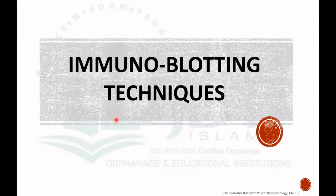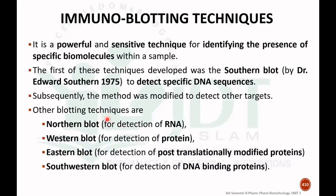We can discuss immunoblotting techniques — it's a powerful tool and sensitive technique for identifying the presence of specific biomolecules. It can be used to detect whether RNA, protein, antigen, or antibody is present. In general, we can say that it is used to identify the presence of specific biomolecules. The first technique was discovered by a scientist, Dr. Edward Southern.